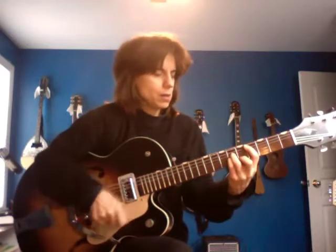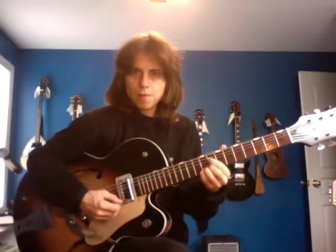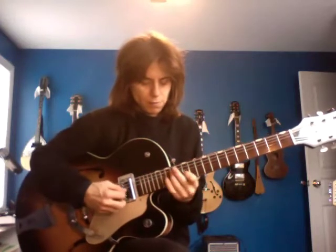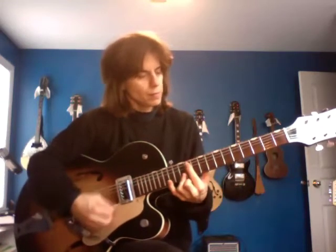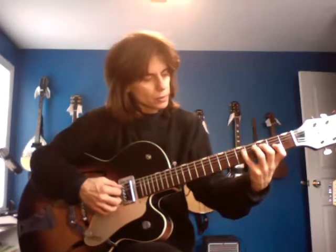We were young and foolish. It doesn't even need new frets, which is amazing. But I've never had a very hard playing touch. I think it's going to have a great new life, and that's good.